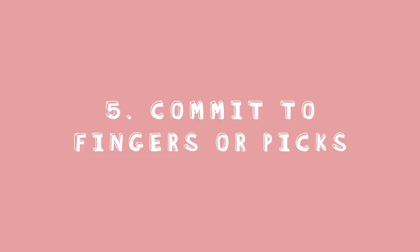Tip number five: play around with picking the bass or playing with your fingers, then commit. Once you have a favorite one, stick to that and master it. You can continue swapping between them as your skills develop, but in the beginning it's best to pick one and learn it. As a general rule — with many exceptions — punk music and stuff played with a straight, fast rhythm often uses a pick with alternate picking, whereas if you're playing something more funky and groovy with a syncopated rhythm, play it with your fingers.